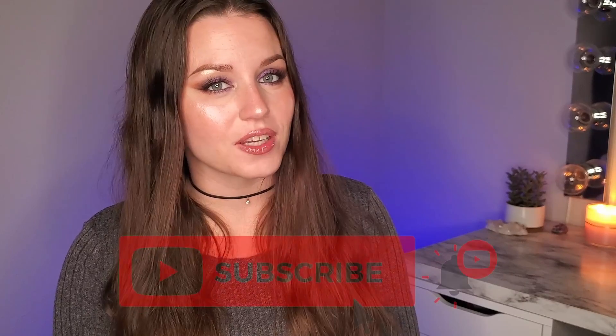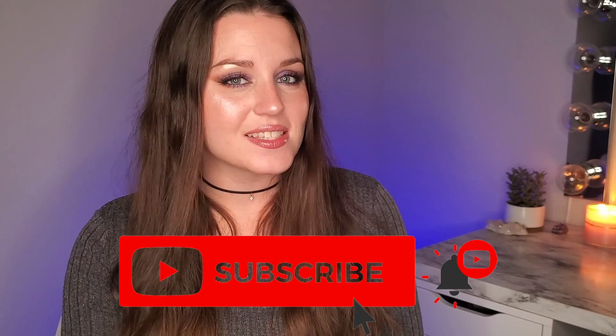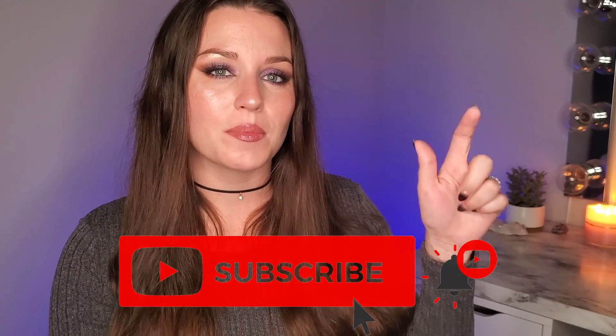Hello there and welcome to the video. If you are new here, hi, my name is Emily and I post weekly beauty videos and tutorials. So if that sounds like something you might be interested in, please hit that subscribe button down below.